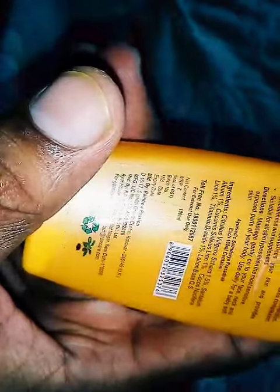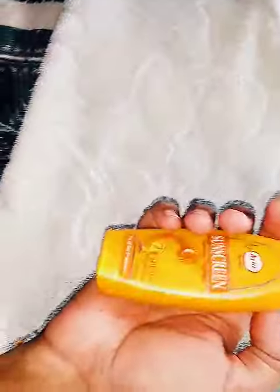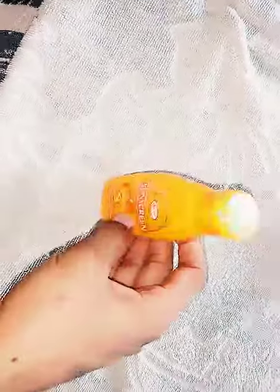I want to tell you the cost of this product. It contains 100ml and the MRP is not written here, and I am not too familiar with this product so I don't know its exact MRP. But its MRP is around 100 rupees — I know I have bought this product for around 100 rupees.